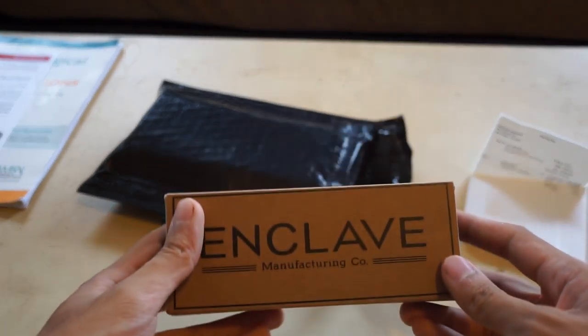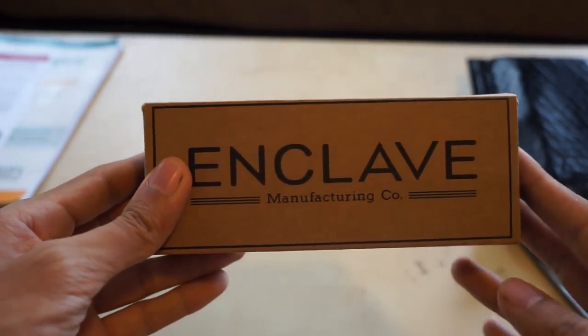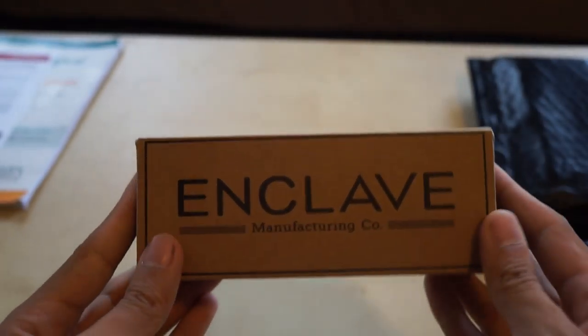This is actually my first pair of sunglasses from Enclave. You've never really heard of them until I researched cheap polarized sunglasses. I was getting PRK surgery and they require sunglasses, which everyone should apparently be wearing.